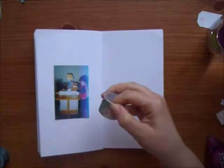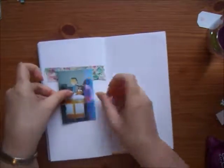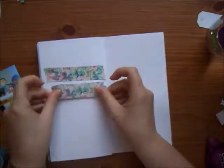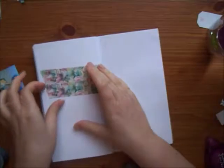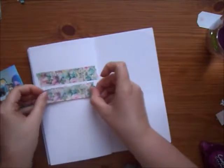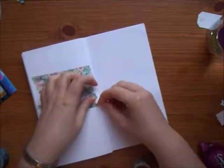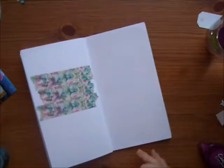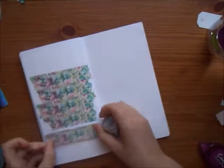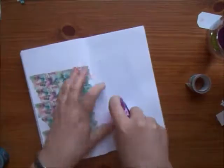Hi guys, welcome back to my channel — this is JustClaireCreates and today I'm doing a traveler's notebook spread. I have scrap lifted this layout from the lovely Claire at Scrappy Nerd UK. I saw her layout, which is a 12 by 12 layout on Instagram, and knew I wanted to copy it because she used washi tape instead of pattern paper as a background. I knew I wanted to use this washi tape, which is a wide one from Paper Chase, because it's got a busy pattern which would look really good as a background.